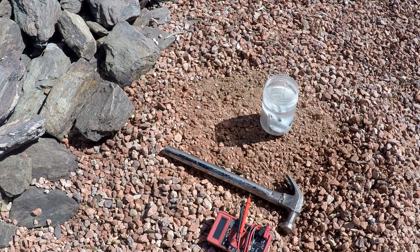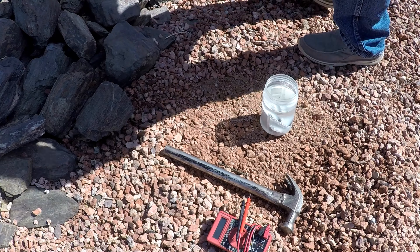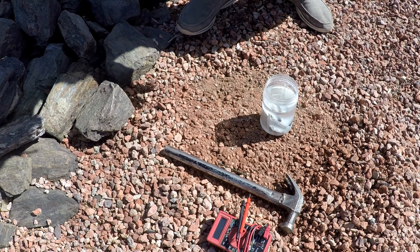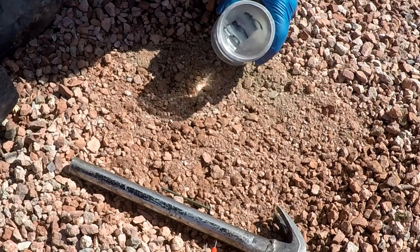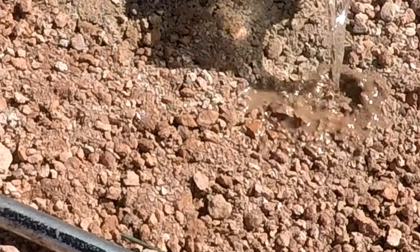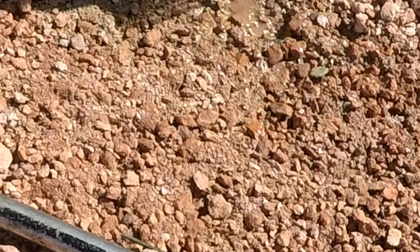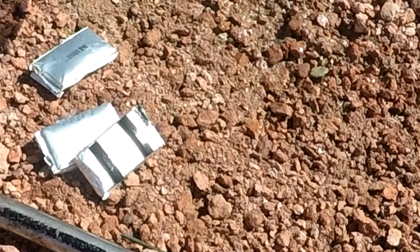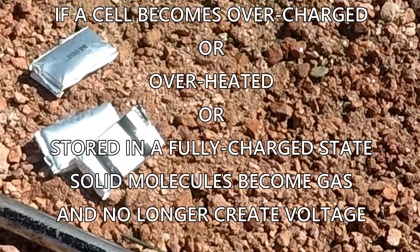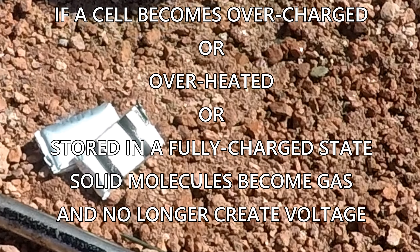First I'll pour the salt solution out here on the ground where we don't want anything to ever grow again, and then I'll dump the cells out on the ground. You'll notice they're swollen up — and that's what happens to a battery when it's damaged.